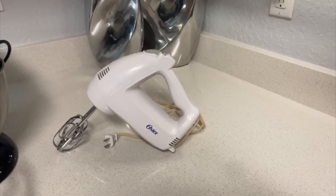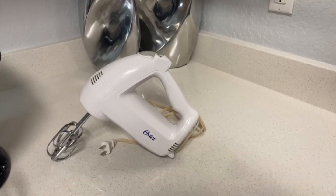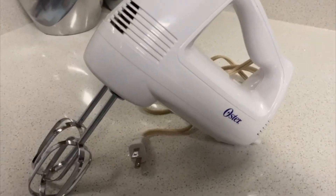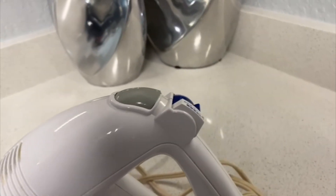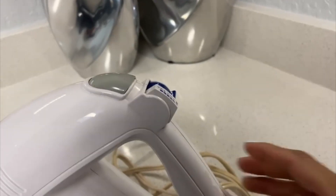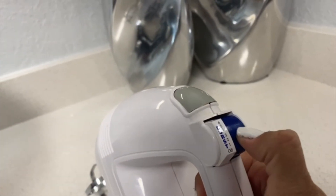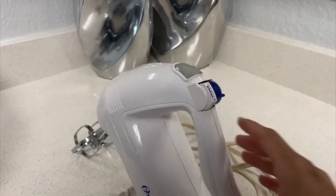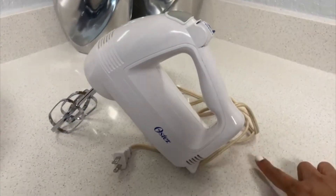That one on the right is the Oster and it's a hand mixer, whereas the other one on the left is a stand mixer. The Oster one is really lightweight. You can use it with one hand and it's very practical. It doesn't require a lot of storage space and it's really simple and practical.